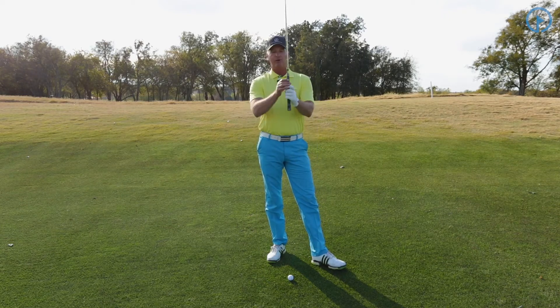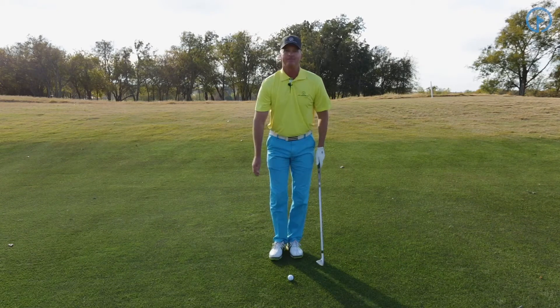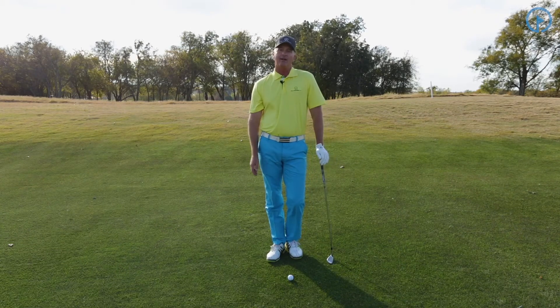So we're going to take our full swing grip, hold it in the middle of the club, and from there go ahead and set up to the ball. If we do this, we're going to hit the ball solid every time.